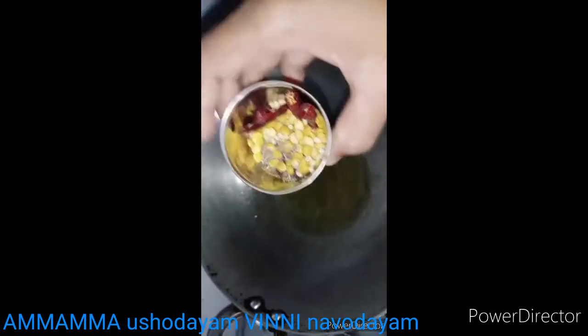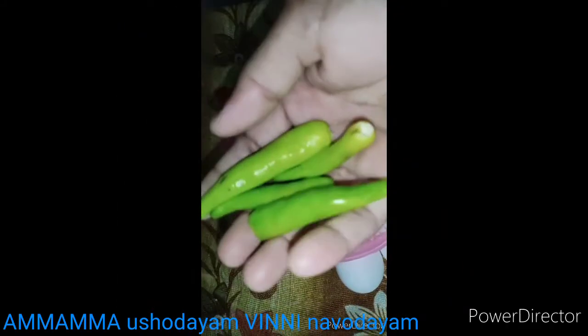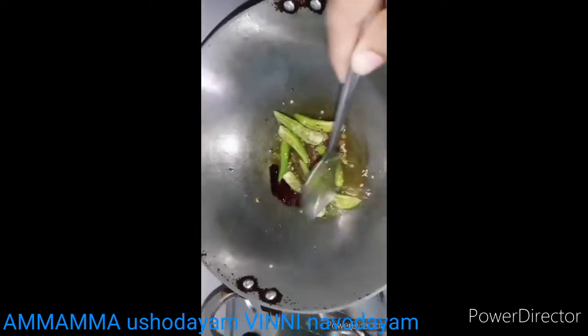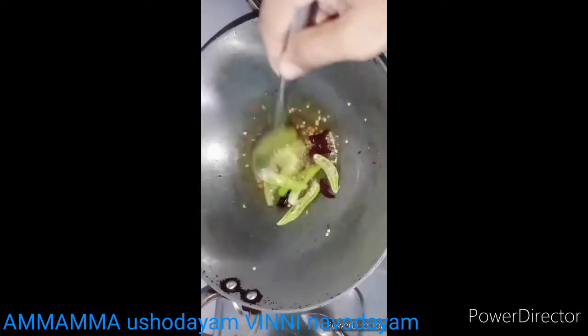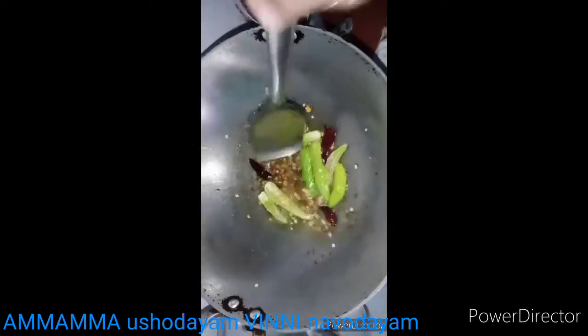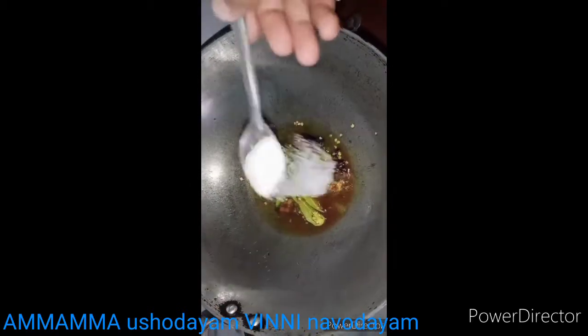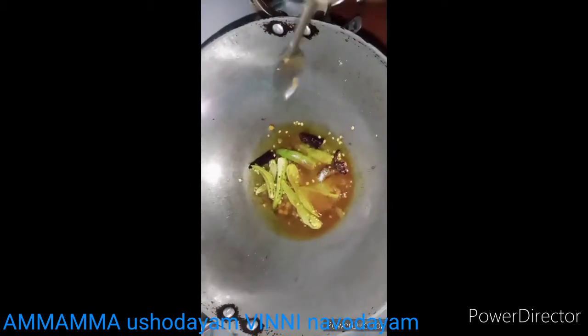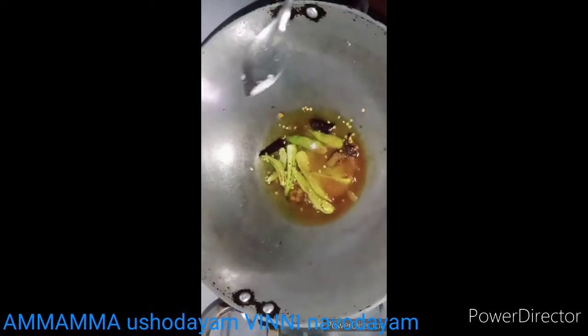We add the green chili. We add salt. We add small pieces on top and add salt again.